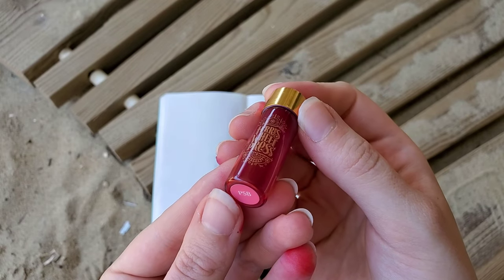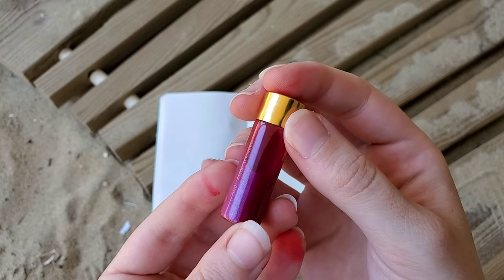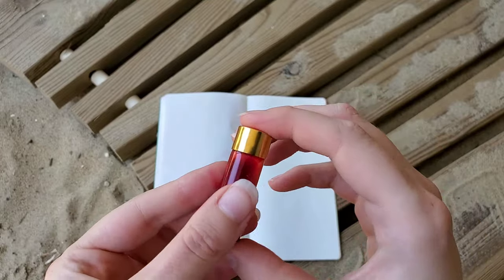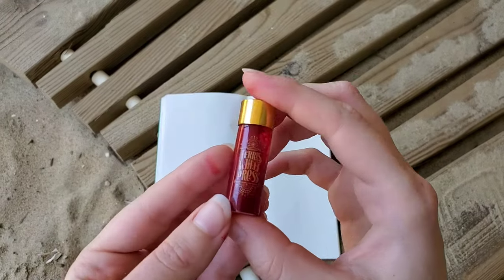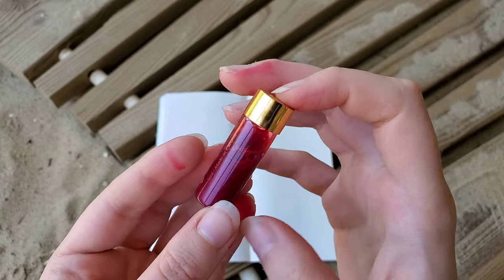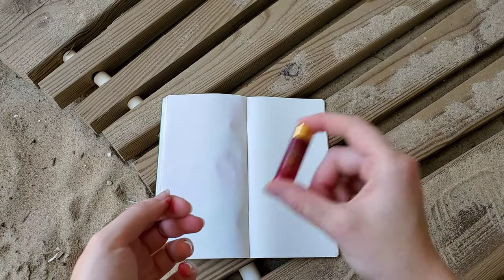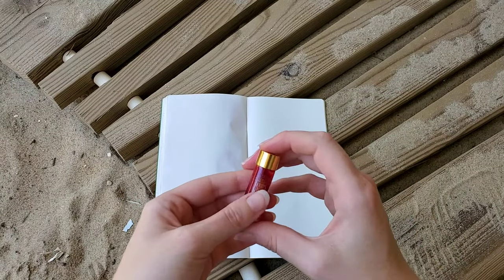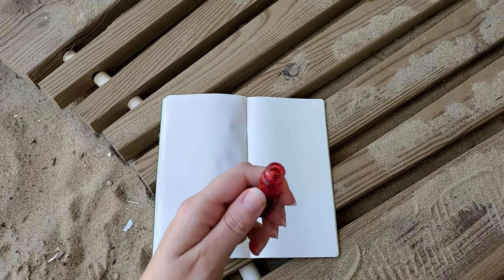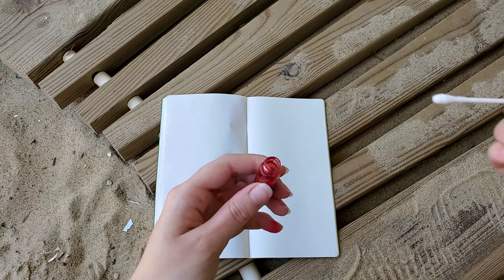I will be starting with the pink Sugar Beach color. This was the one that drew me to trying the collection initially, and you can actually see I've got it all over my fingers. It just reminded me of the 90s summers that I had back in the early 1990s, when everything was this crazy hot pink. I actually think it's in the description on the website something about those early 90s beach days, but that's what I thought of when I saw the color.